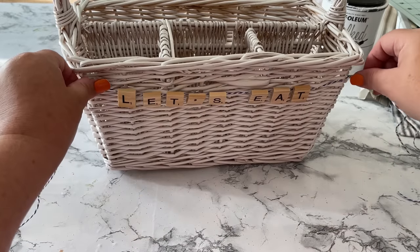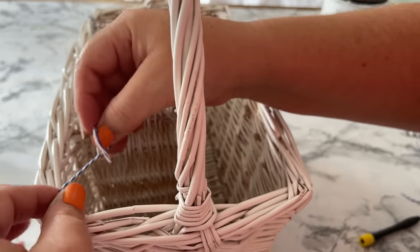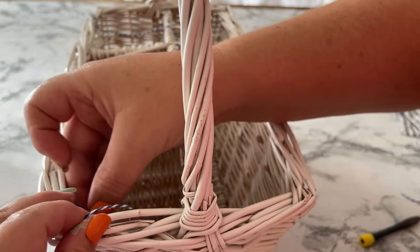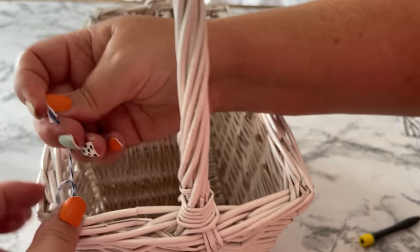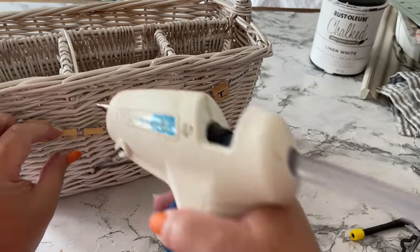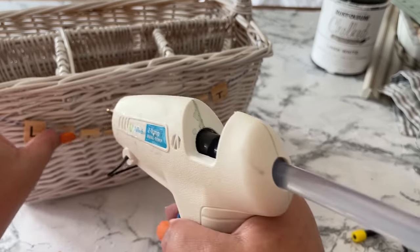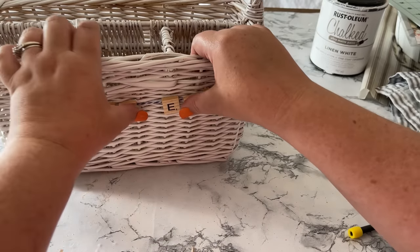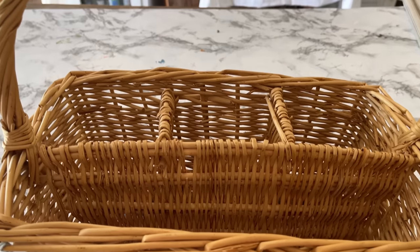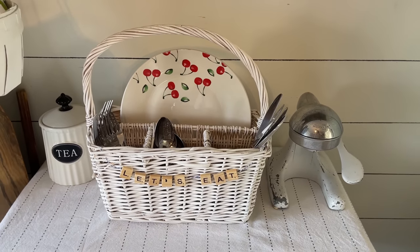To make sure the string was definitely attached to the tiles, I put a dot of hot glue back over the top. When the glue is all dry you have a scrabble tile banner. Since this is a wicker basket it was easy to thread the baker's twine through the wicker and tie it up. I was a little bummed that the tiles kind of wanted to fall forward, so I used some hot glue to fix it. Remember our plain Jane basket before - and here she is now, all suited up to go outside and do some dining.